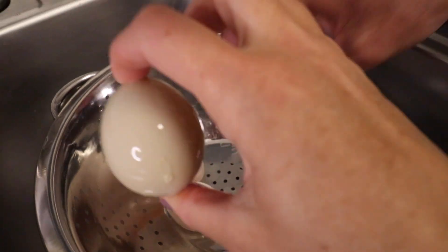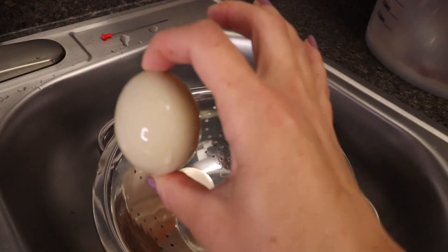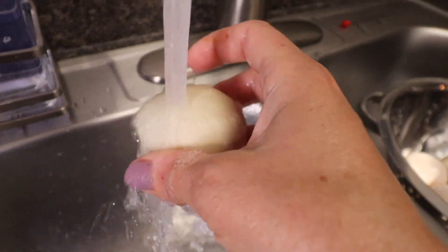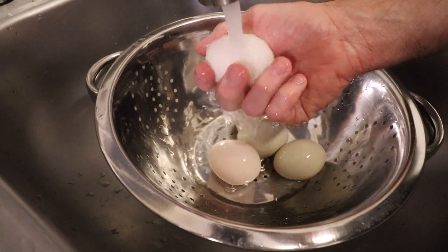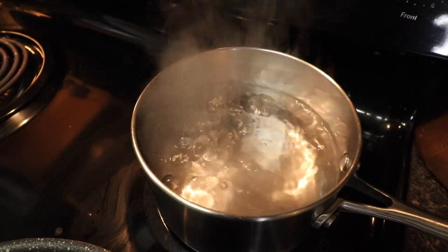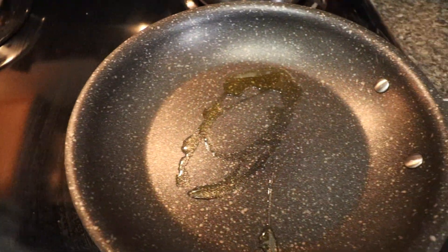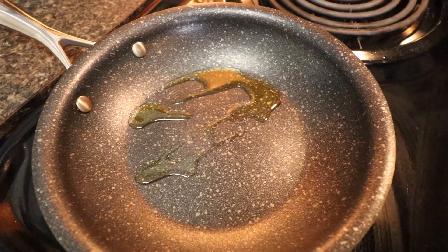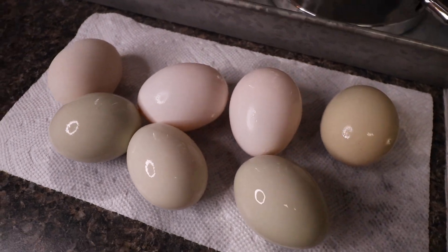Make sure you rinse these eggs really well when you get them out — you don't want to get any of that lime solution in your egg. So we have a pot of boiling water over here to show you what these eggs look like boiled. We're also going to fry an egg and scramble some eggs — a little bit of everything to show the consistency of these lime-preserved eggs months later. Now, this hydrated lime solution is made to seal concrete — that's what it's for. So that's how these eggs are preserved: it seals the shell of the egg so the eggshell is no longer porous after sitting in the lime solution.